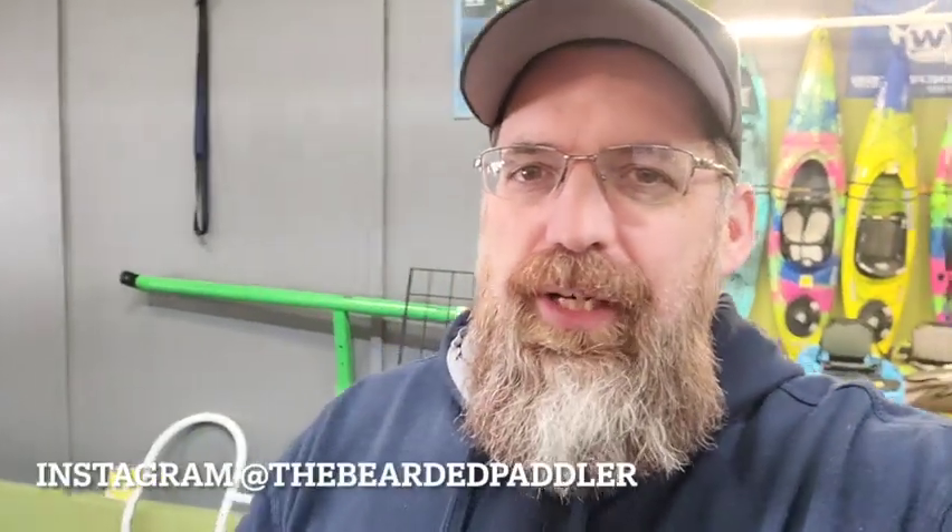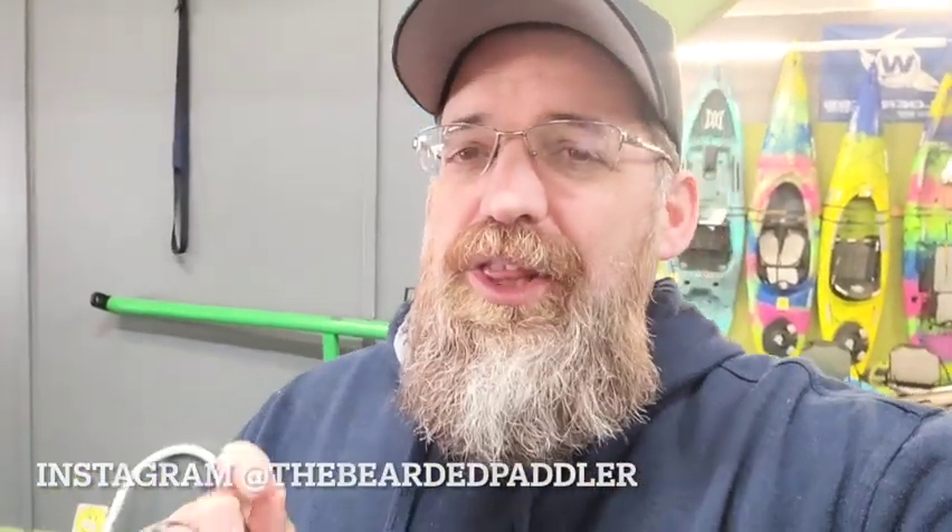Welcome back to the channel. Bearded Paddler here, and I'm going to discuss what I consider the most important kayak that you can buy. We'll discuss that here in a second.